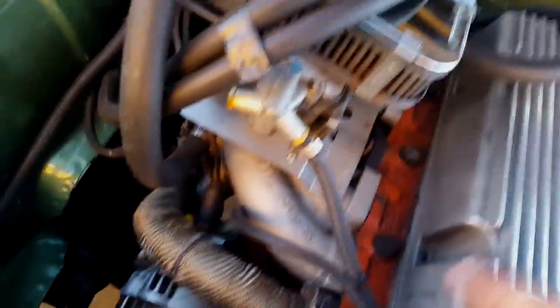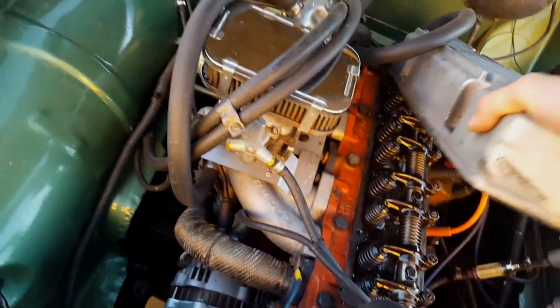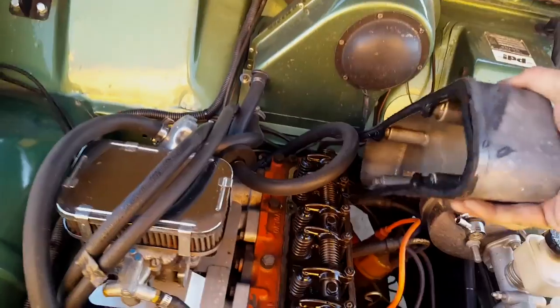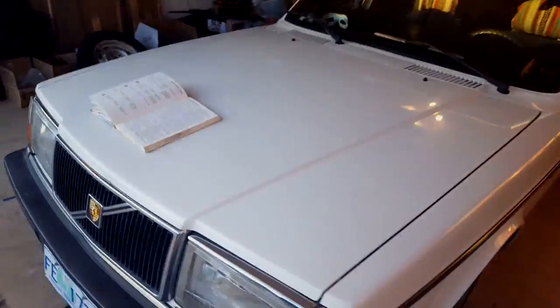And now I'm taking off the valve cover to do a valve adjustment. It's got that plastic reusable gasket, but I don't know how well that holds up anyways. I'll put it right here.